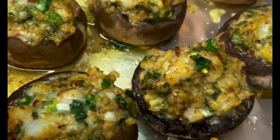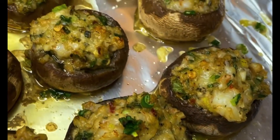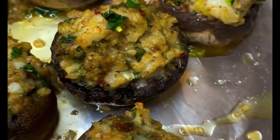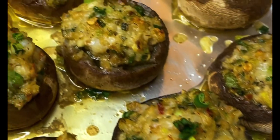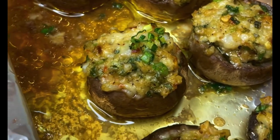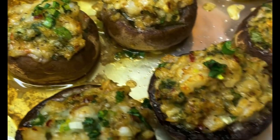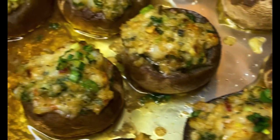This is the final result — after about 22 minutes on bake at 375 and about three minutes on broil. I hope you guys like it and enjoy! If you recreate it, please take pictures, tag me, message me, DM me, and let me know how it came out. Let me know how you guys like this one. Bye, everyone!